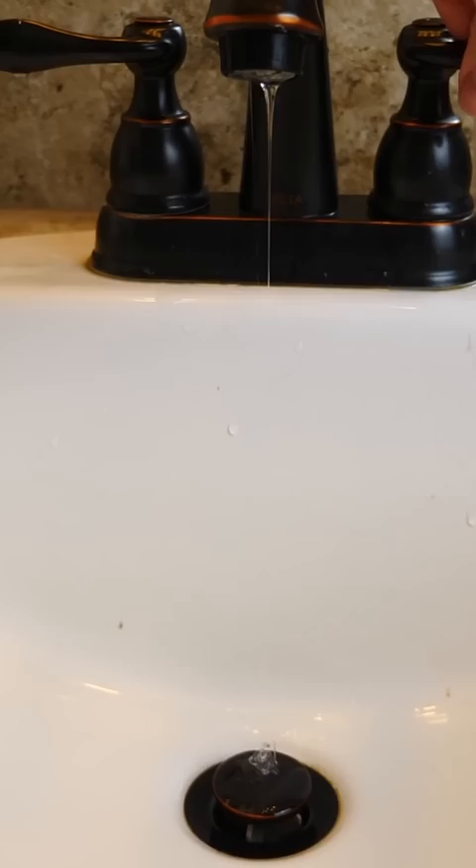I think something's wrong with my faucet. No, there's not a giant slime monster trying to come out of my faucet.